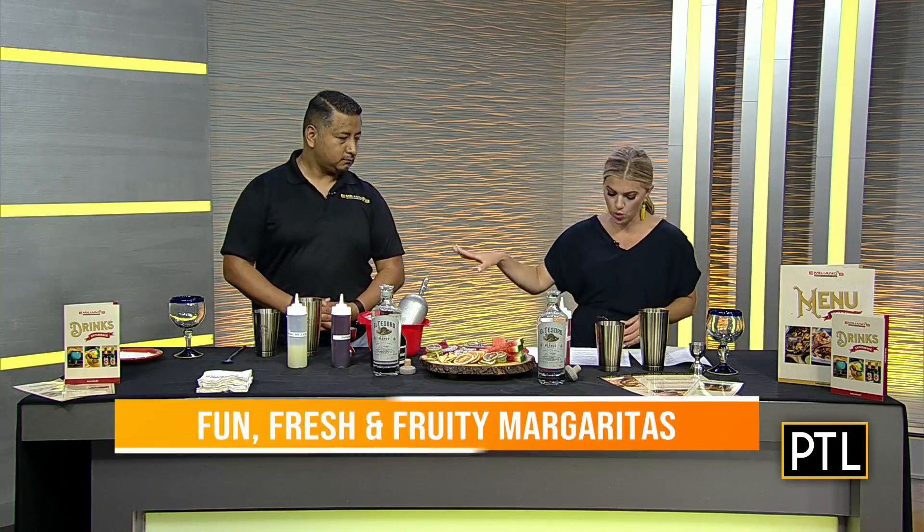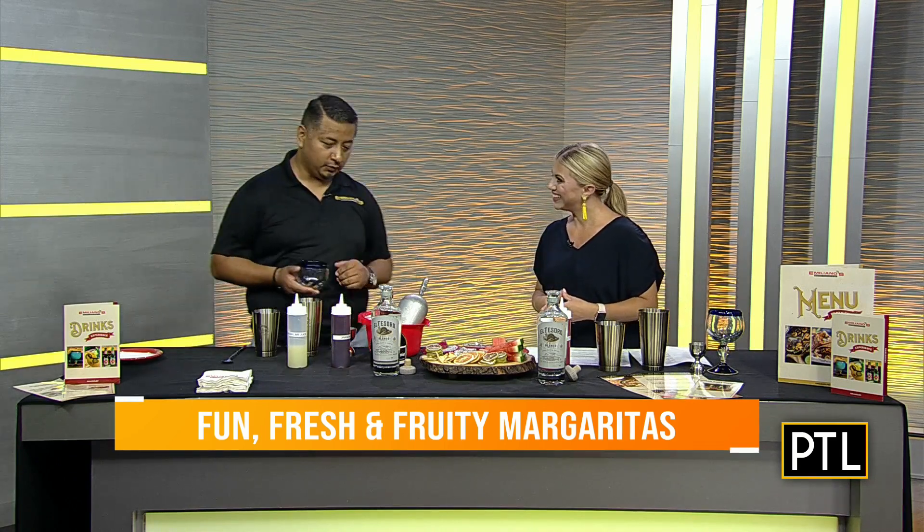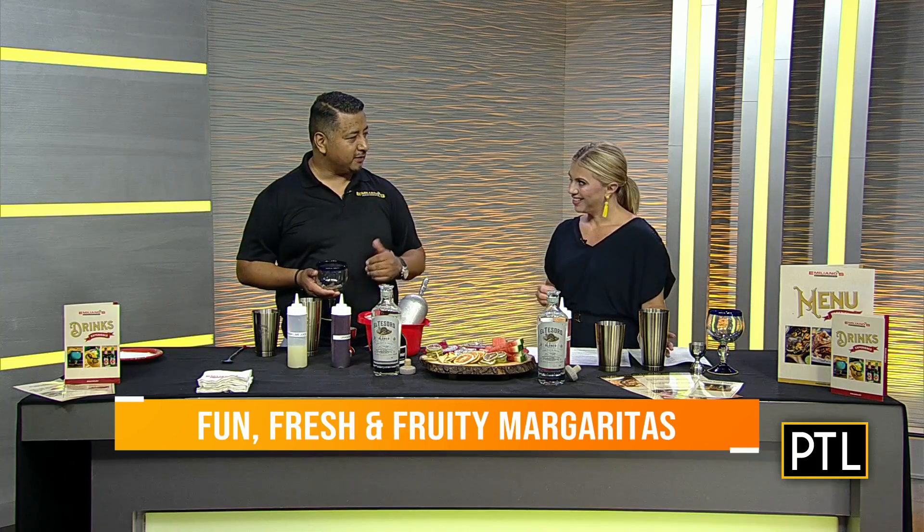I can't wait to dig in and learn how to make a good margarita, although I know you're gonna make it better than I am. So you're gonna make a dragon fruit margarita — that's new on the menu — and I'm doing a watermelon margarita. I did try bartending once in college but I wasn't very good at it, hopefully this will be better!